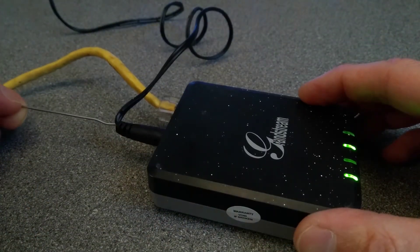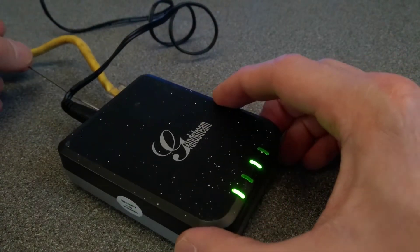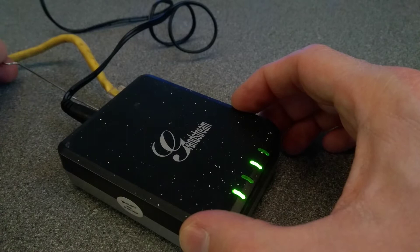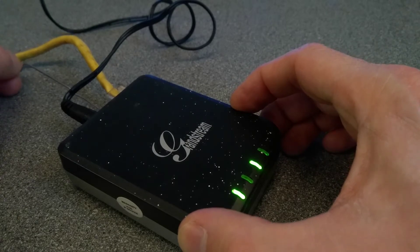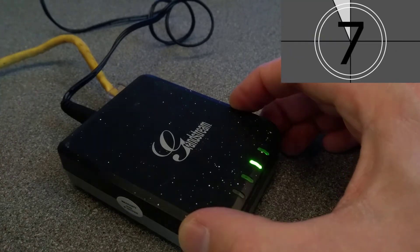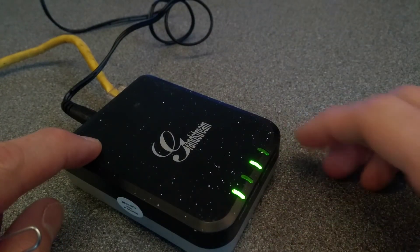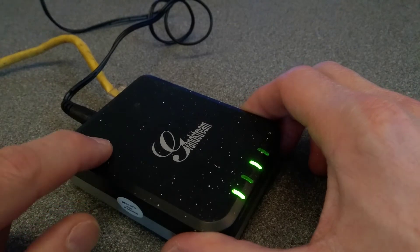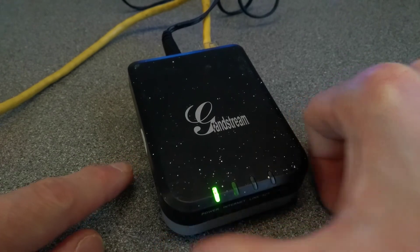I'll let you know when I'm going to press the button and hopefully you can see what this does. The instructions are to hold the reset button down for about seven seconds, so here goes. We're at seven seconds now. All the lights other than the second to last one started flashing, and then I let go of the paper clip and this box will now go through and reset its settings.